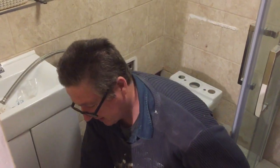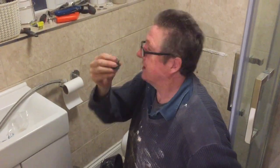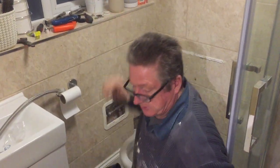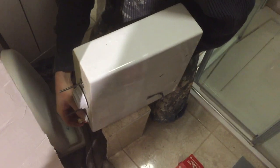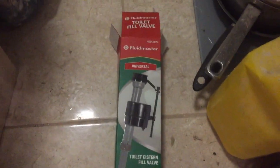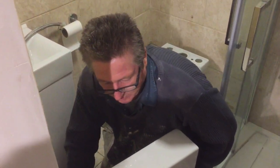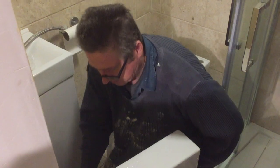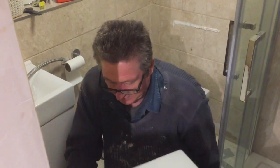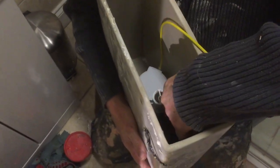Just flush the toilet to remove most of the water, isolate it, undo the two fittings — it's got steel washers — and lift it off. It's not rocket science. We got this toilet fill valve from Screwfix and it wasn't a lot of money. Don't over-tighten these either — hand-tighten with just a little bit of a twist and that will do.